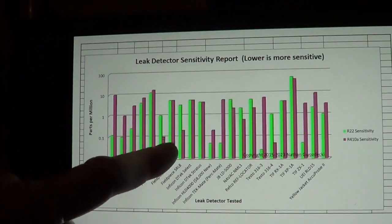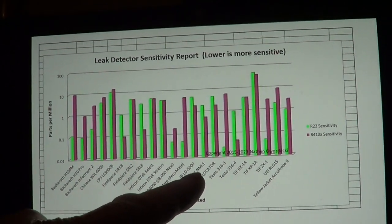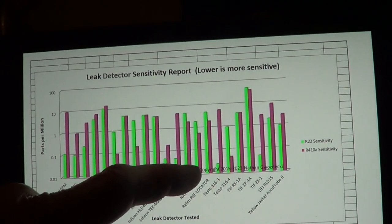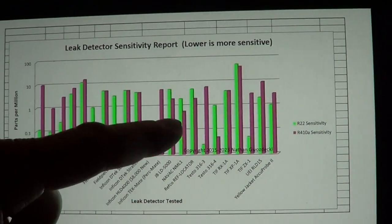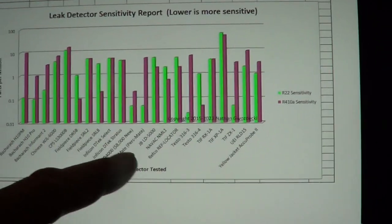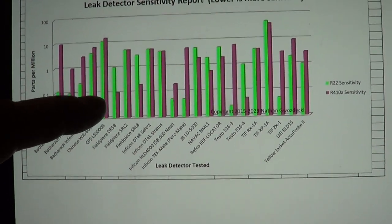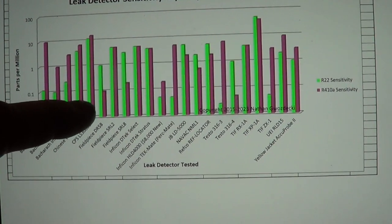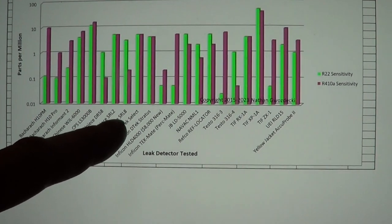The SRL8, which I was recommended, is very squirrely. The last couple of years I've been using the NavVid. When I finally got around to testing it, it was way less squirrely, but it was having a hard time on small leaks, and its sensitivity is only 600 parts per billion, which is not very great. So I've actually had the new Field Piece, decided to add it to the report, and sure enough it is a pretty decent detector — it's 100 parts per billion, and it seems to be way less squirrely than the SRL8.